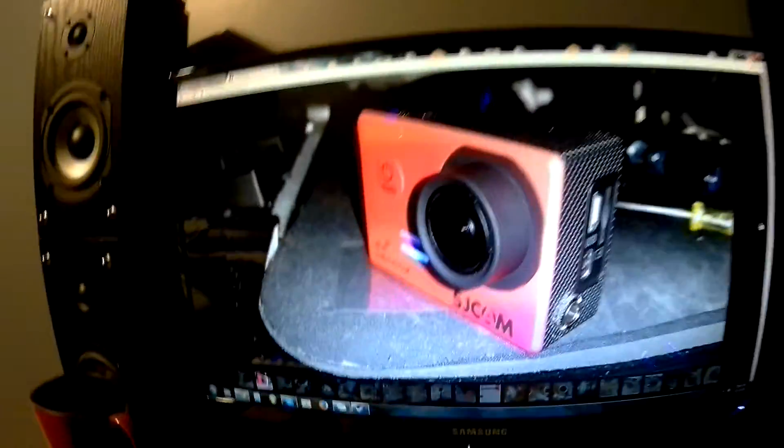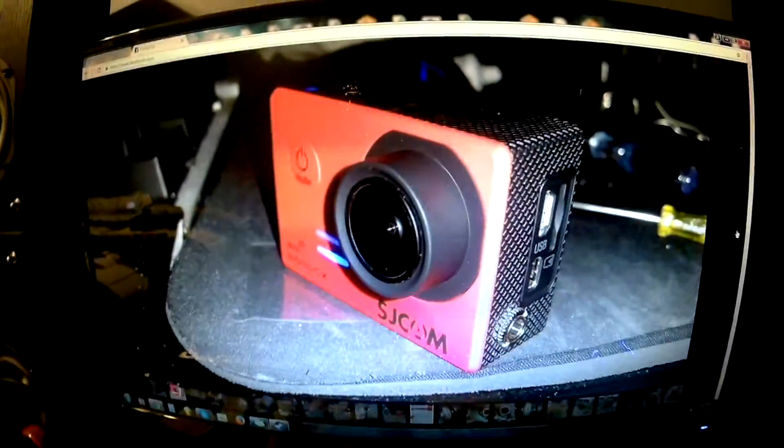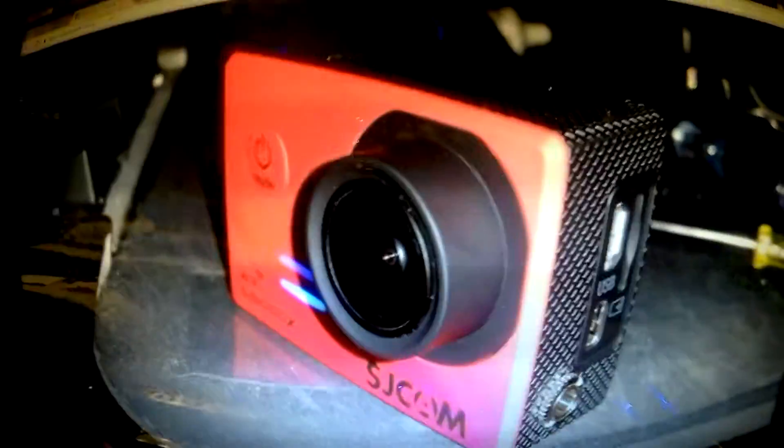I just finished doing the mic mod on my SJ Cam SJ5000X, and that's actually my camera right here in this picture. Basically, what you're hearing is this mic, and it's running through the soundboard into the camera.